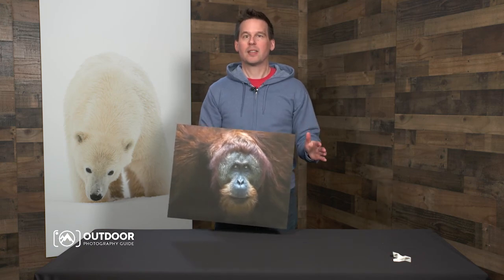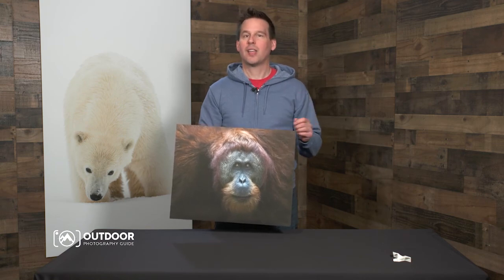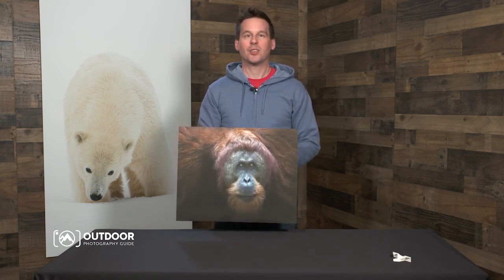Wow, that was easy and this print just looks absolutely great. I really love this new Exposure product and I think you're going to like it too, especially if you're looking to make portable but stunning prints at an affordable cost. I'm Ian Plant and thanks for watching.